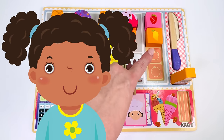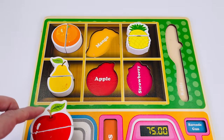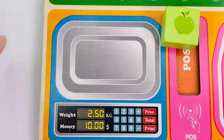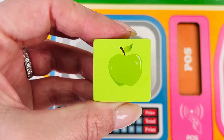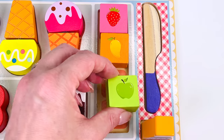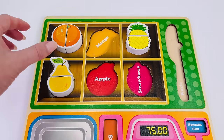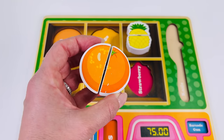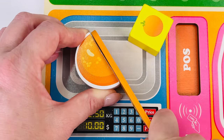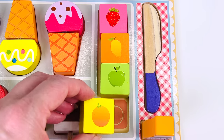Customer number twelve would like an apple. I have this apple right here. Let's cut it in half. We have a green apple. Let's put it back into the puzzle. It goes right here. Great job. Our last customer would like an orange. Here it is. Let's cut a slice. One orange coming right up. Let's put it back in the puzzle. It goes here.